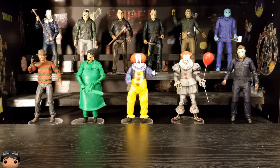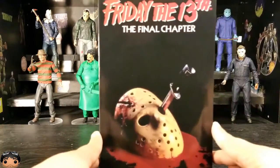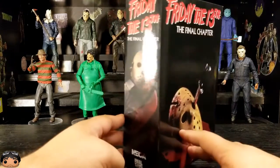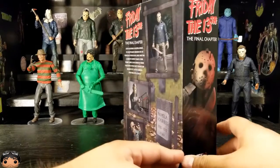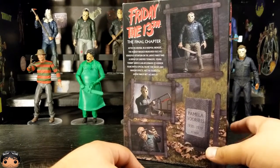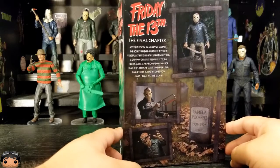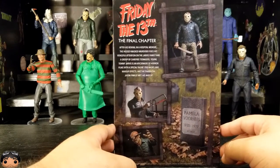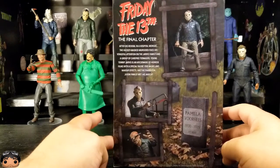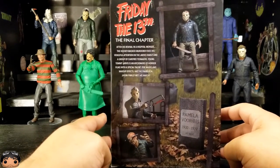Hey everybody, Ducky here. Today I have the final chapter NECA figure for Friday the 13th. Pretty happy about this one. I bought it used — I just haven't been going to the stores lately at all. I haven't been leaving the house like a lot of people. I've been ordering stuff online. I found this one at a decent price for being used and went ahead and ordered it.